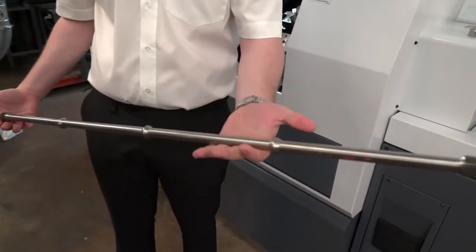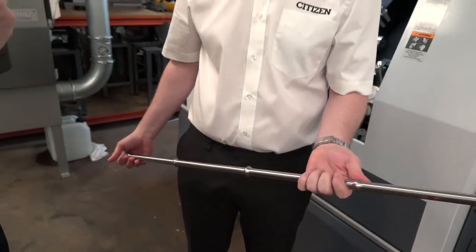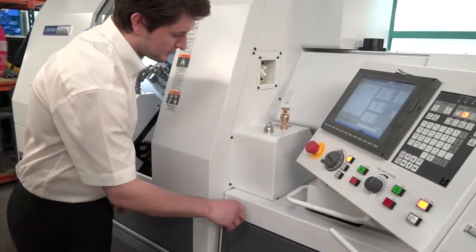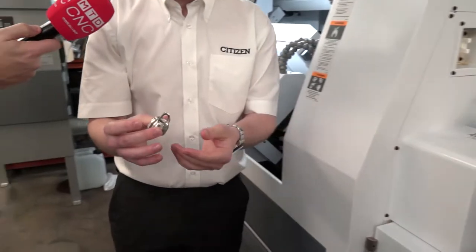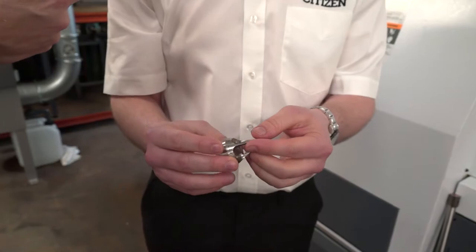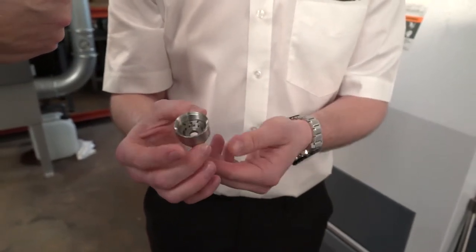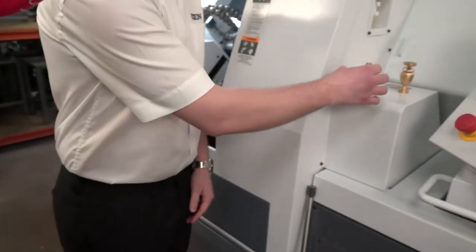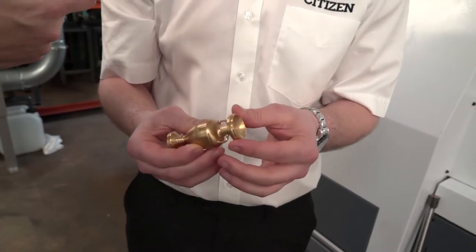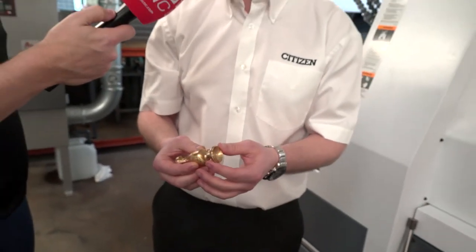And as mentioned, parts can be as long as this component shown — or longer. Looking at other components, these are fully complete parts done on the M32 as well. You might think it's just long components or shafts, but intricate parts are also fully milled on this machine, including fully complete milled components.